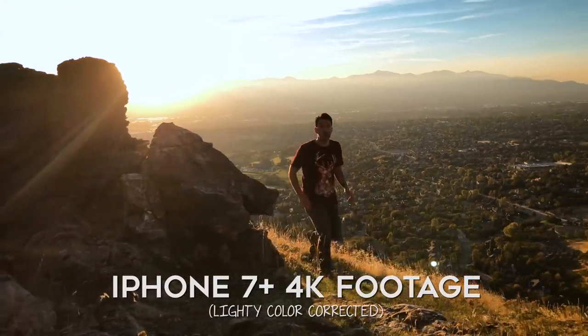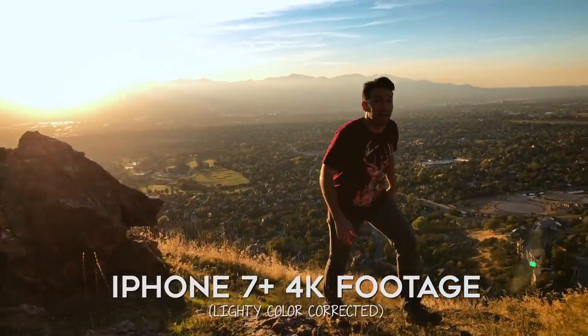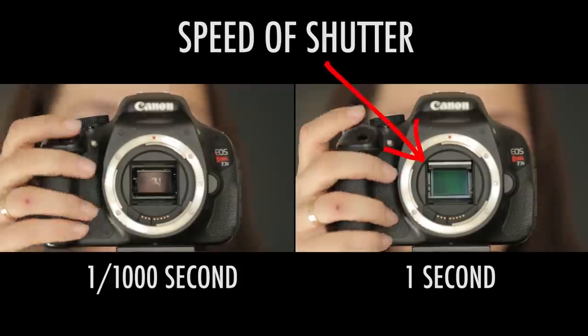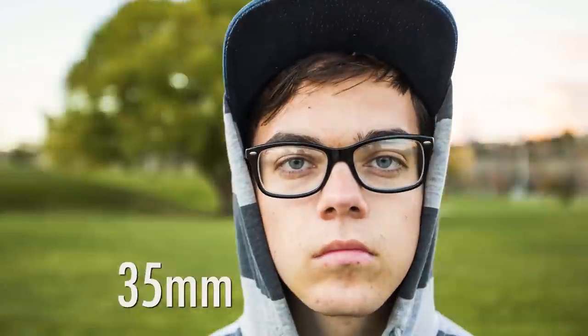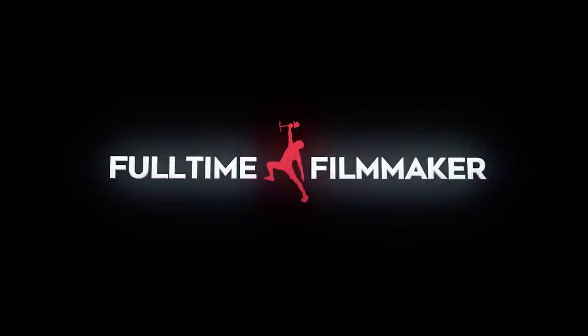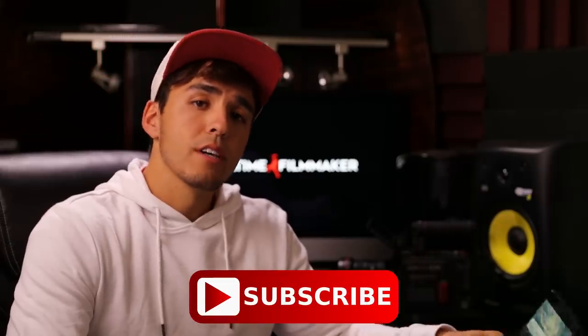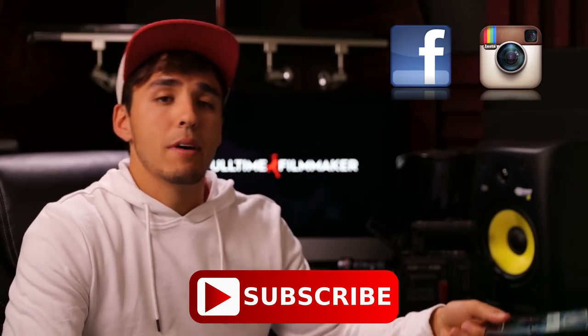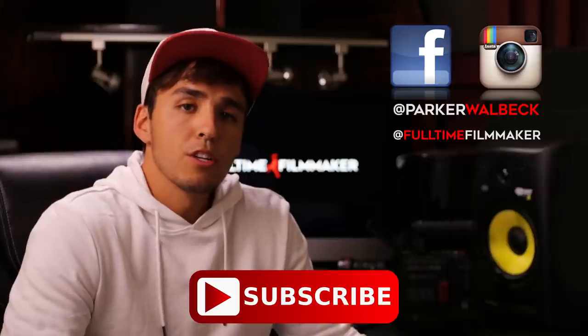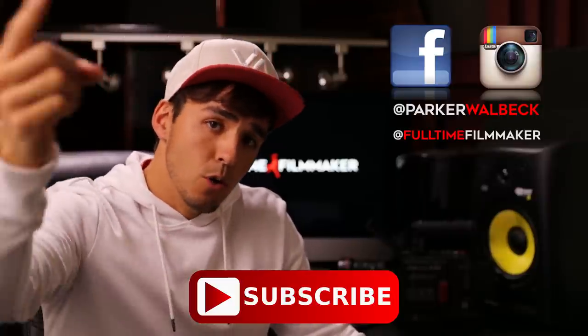So there you have it — my eight steps to shooting cinematic footage using nothing but my iPhone 7 Plus. Using these steps is exactly how I achieved this footage. If any of those steps went over your head or you're not sure why they're important, I've actually built a full course teaching each of those topics in depth to help aspiring filmmakers learn everything they need to know about how to make a living making videos. Be sure to subscribe for more free content, and follow me on Facebook and Instagram at @parkerwalbeck and @fulltimefilmmaker to keep up to date on my latest projects. If you have any further questions, please let me know.